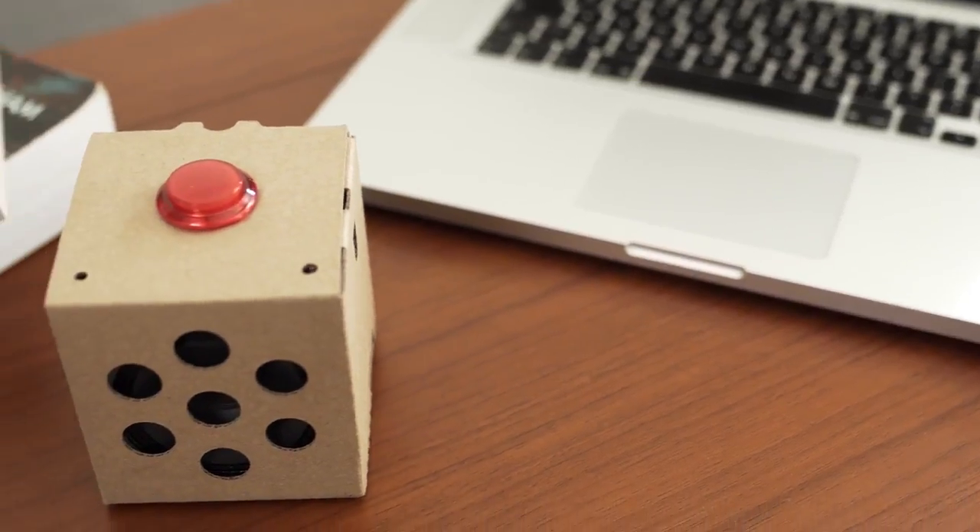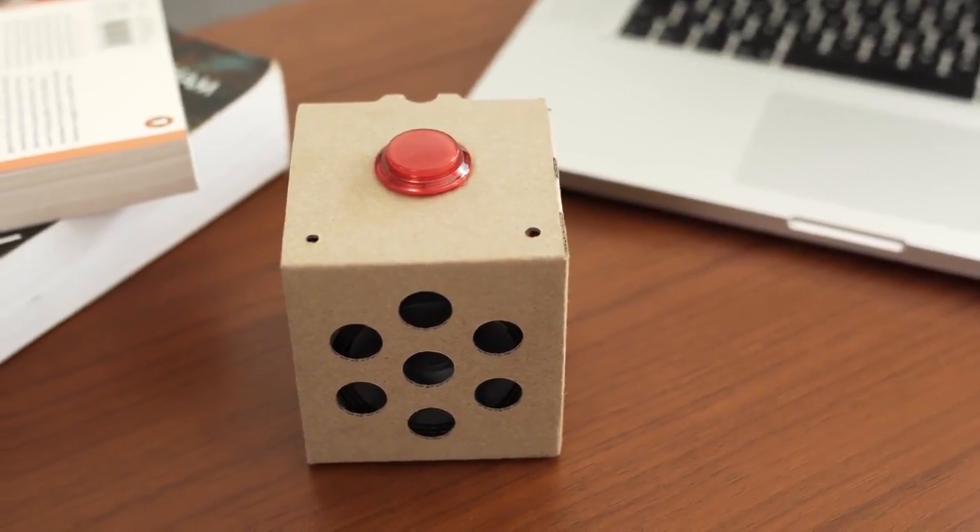Hi, I'm Rob from The MagPi, the official Raspberry Pi magazine, and today I'm here to show you the Google AIY project kits for voice recognition.